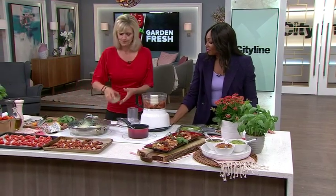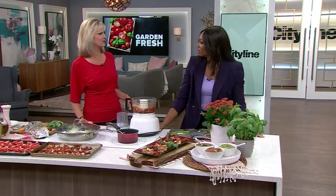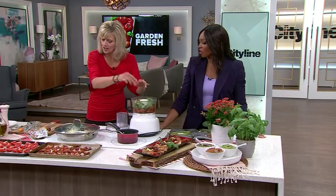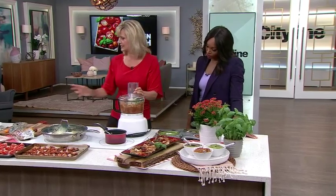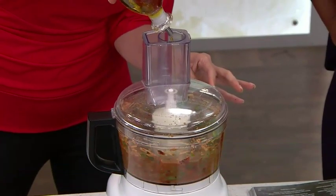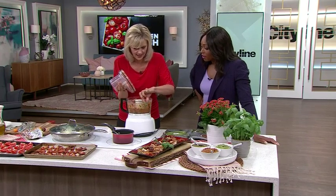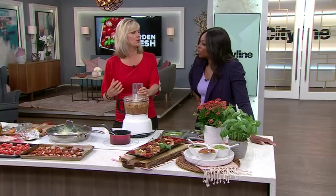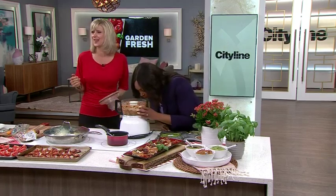Now we have some pine nuts, which I quickly toasted. They taste completely different and way better once you toast them — otherwise they're kind of boring and plain. Then parmesan cheese, and all the fresh basil leaves. Use a lot because it's growing everywhere — a giant handful. It smells amazing. While that's going in the food processor, I take some olive oil, probably about two tablespoons, and drizzle it in slowly. It's olive oil — it's not going to kill you. Make sure it's the good stuff. You can decide how smooth you want it; if you want it a little bit chunky, that's up to you.